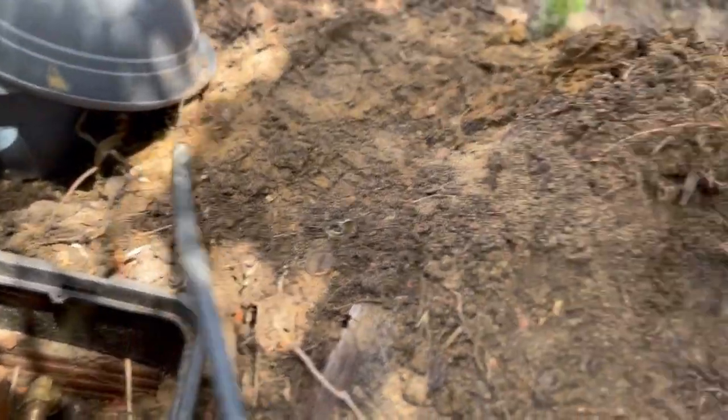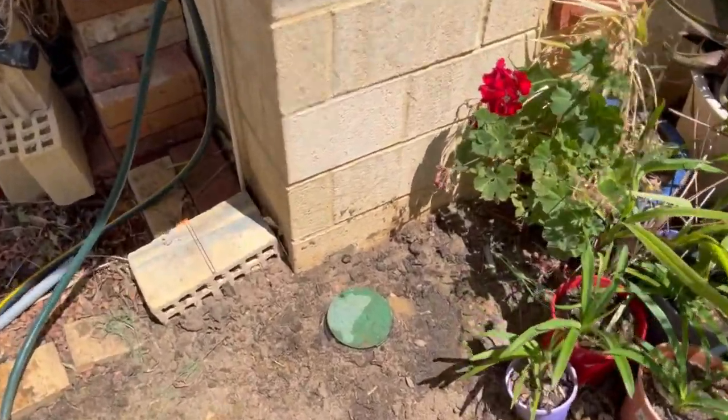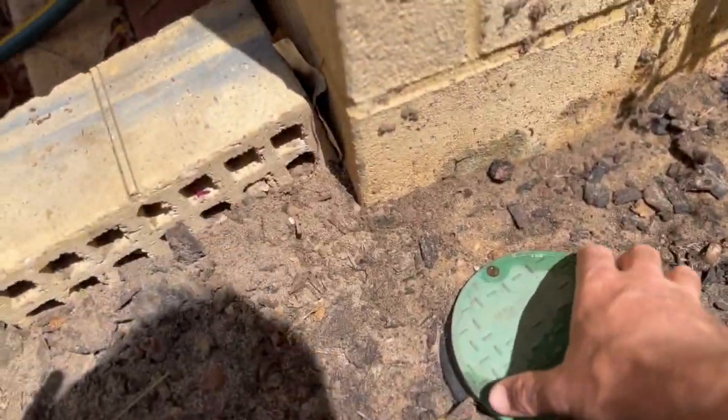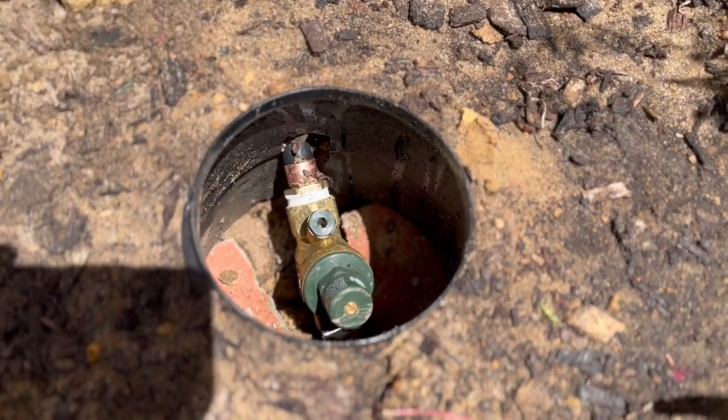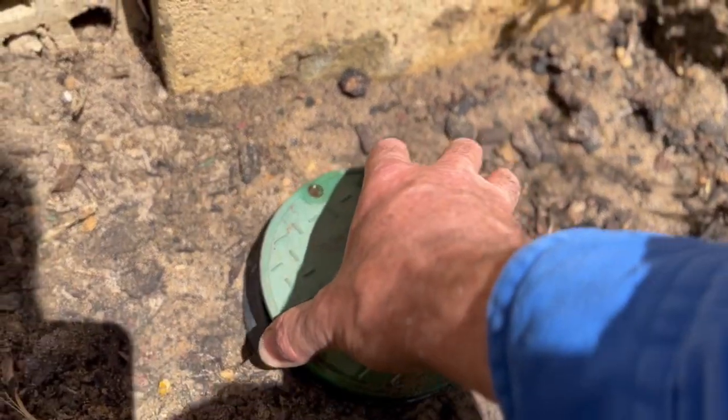We've moved it over here. The line sort of came up here, and I've put a little retic box in here — so this is where the pressure limiting valve sits now. That line goes from the meter straight up into the house here and goes up into the rest of the house. So now the rest of the house — all the toilets, valves, ball valves, stuff for the washing machine, dishwasher — all that's protected, and it's only copping 500 kPa, which is great.